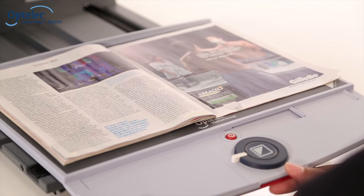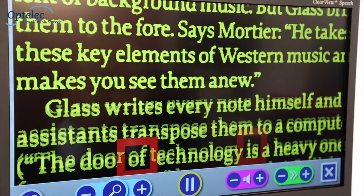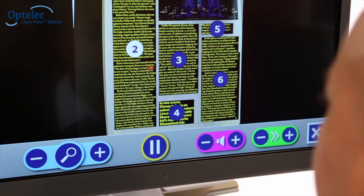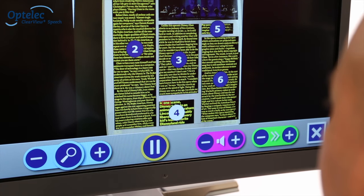Position a document into the reading frame and tap the screen again. The Clearview Plus Speech will automatically start reading aloud and will mark each paragraph. Select a paragraph on screen and the Clearview Plus Speech will read it aloud.